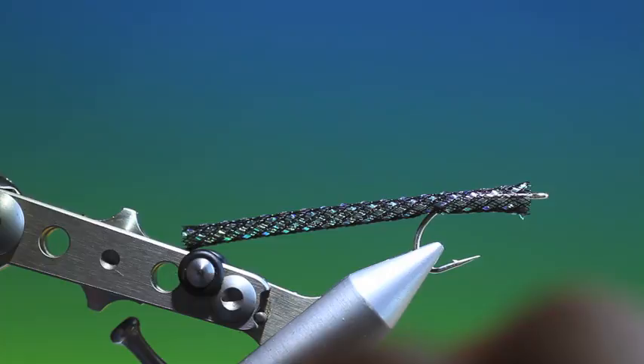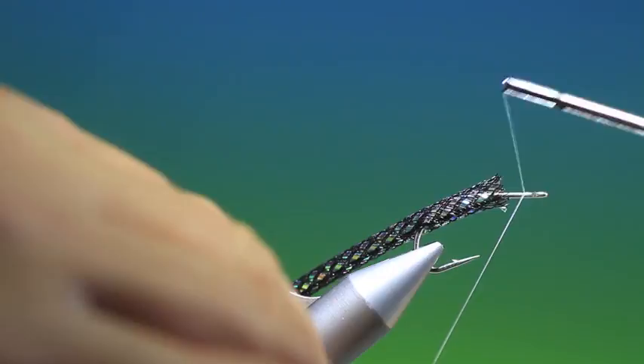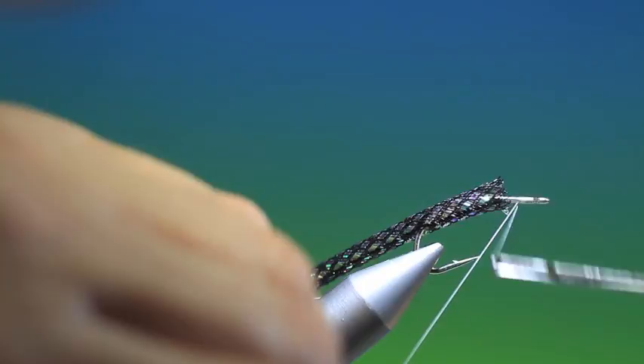So we take our Dyneema tying thread, or GSP, and we'll just attach this to the front of the hook shank just behind the hook eye. This has to be nice and secure.